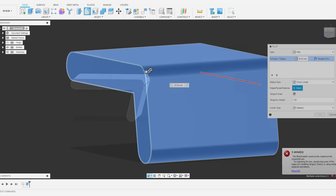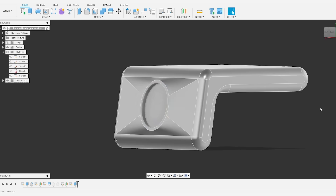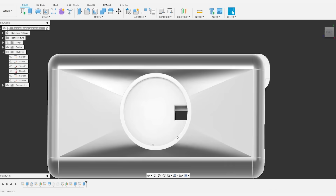So I went ahead into CAD and started modeling this up, messing with that form — that curved form — just doing a couple of slots, moving it around. It was a lot of fun to play around with all this stuff and see if that shape or silhouette would work.